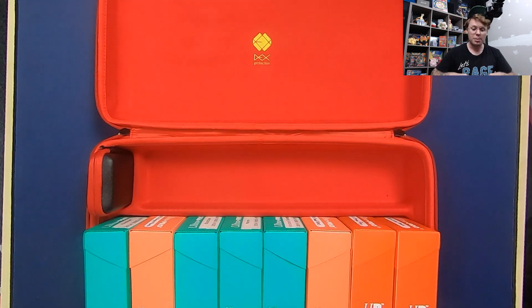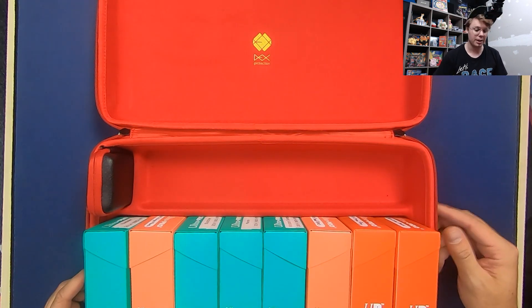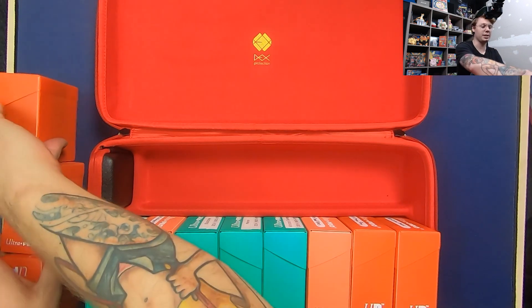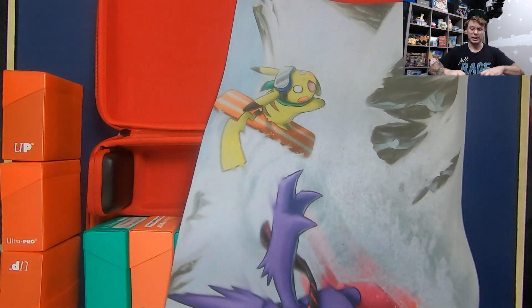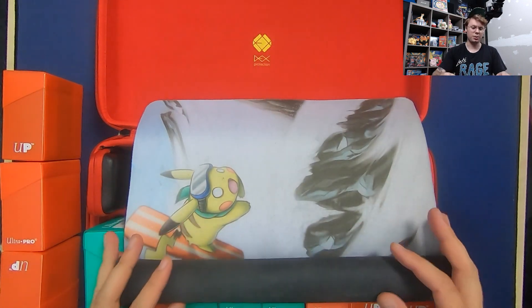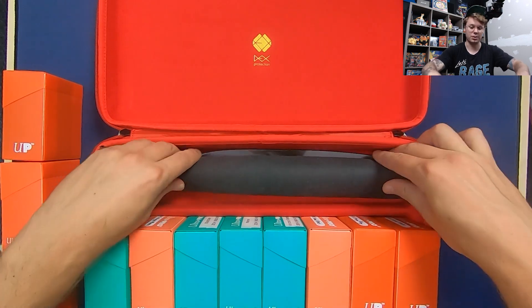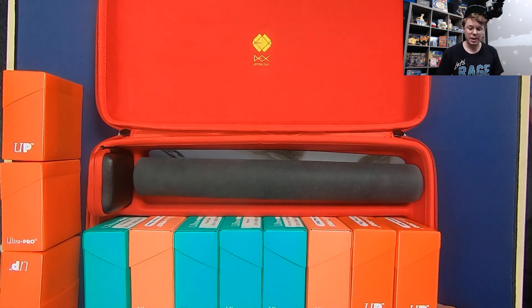I think it's probably best to find something else to put up in that top compartment. You can store a play mat potentially — it does say it fits two play mats, so let's roll one up and see. You could also throw dice bags, extra sleeves, anything you want up there in that compartment. It actually fits a play mat very nicely, so that's pretty cool.